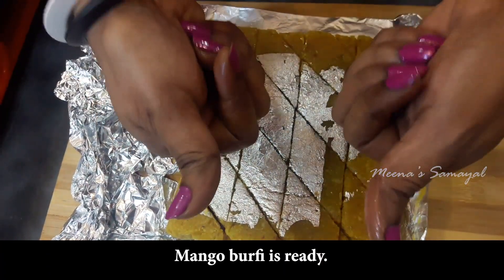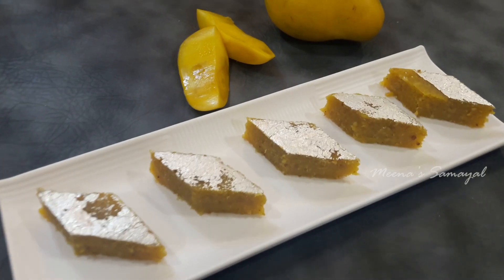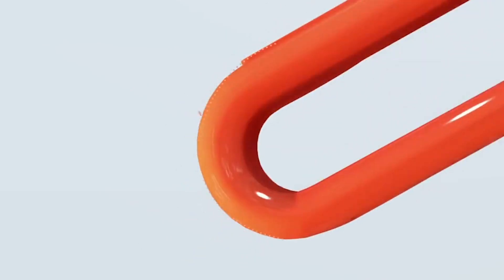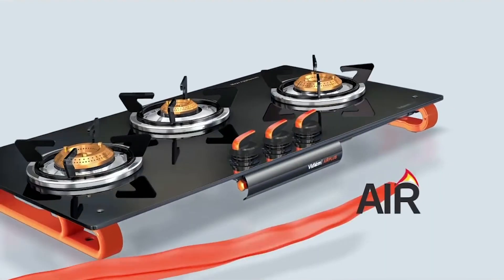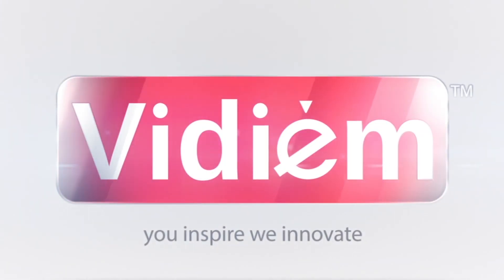Our mango burfi is ready! The mango burfi is ready — please try this recipe this season. If you enjoyed this video, please follow me on Facebook and Instagram, post a photo of this recipe, and subscribe to the channel by pressing the bell button for notifications. Please check the description box for the Vidyam product link. Like, share and subscribe!